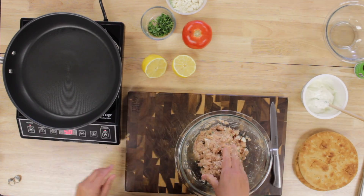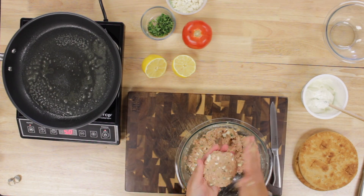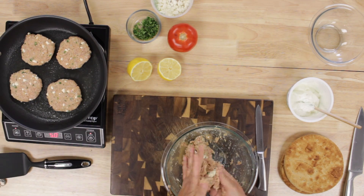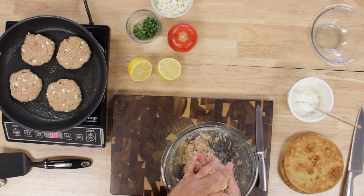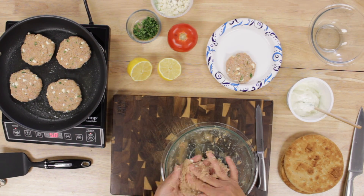Then we made our patties about one-third inch thick and cooked them in the pan for approximately five minutes on both sides. Our camera had a glitch and stopped recording, so we are not able to show you the Greek yogurt sauce. But it was two-thirds cup of Greek yogurt mixed with the rest of the mint, and we added a tad bit of lemon juice.